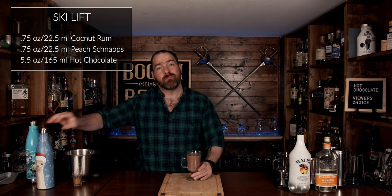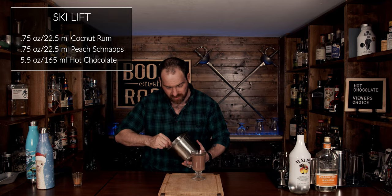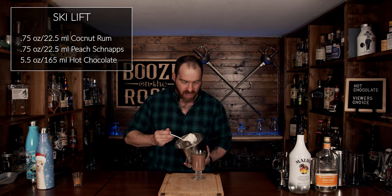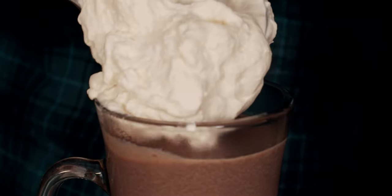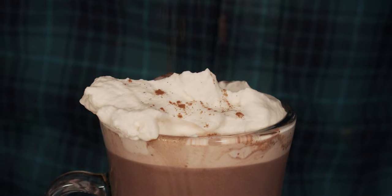Now you get to garnish this with some of the best whipped cream you could have. Just get a good spoonful and put it in like so, then add some grated cinnamon on top. And this is a Ski Lift.